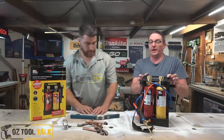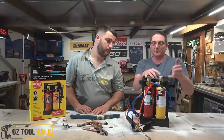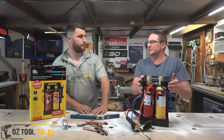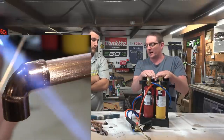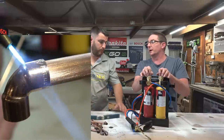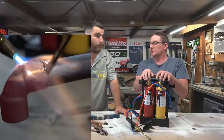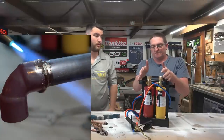Unlike oxy-acetylene bottles, this kit doesn't have the same regulations around confined spaces in a tradesperson's ute — that's a real convenience. The full oxy setup needs to be strapped down on the back of the ute. So if you're an occasional oxy-acetylene user, this might well be your little go-to. Even a plumber with just one or two things to do might grab this rather than hauling full gear up three or four storeys.